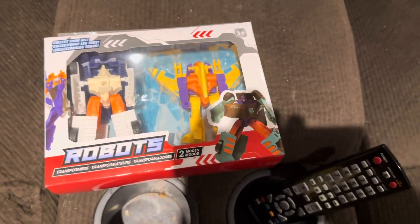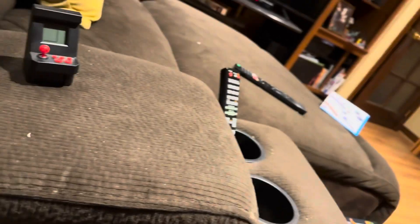Hey, gamer here. Going to review these knockoff Transformers from Mom Toy, two dollars fifty cents each at the dollar store. Look at the back — this one transforms into an F-15, and this one transforms into some sort of utility truck. Let's open this up.